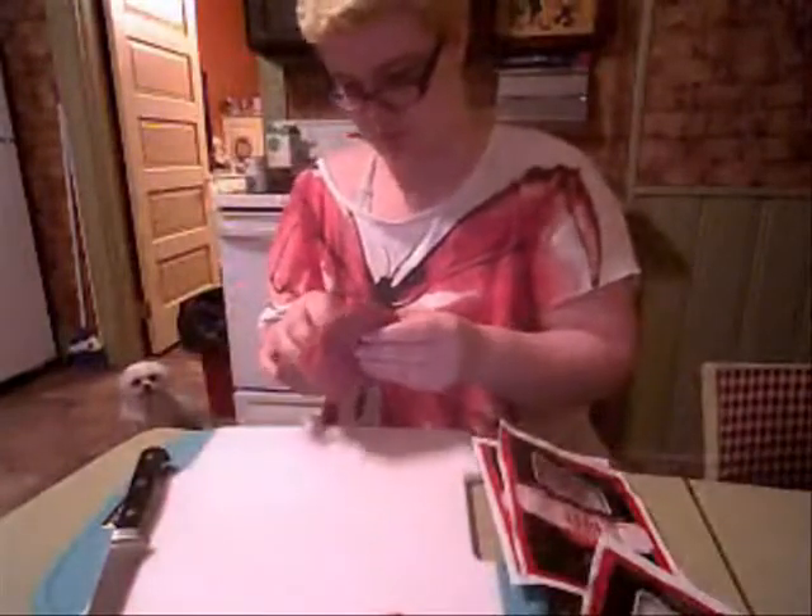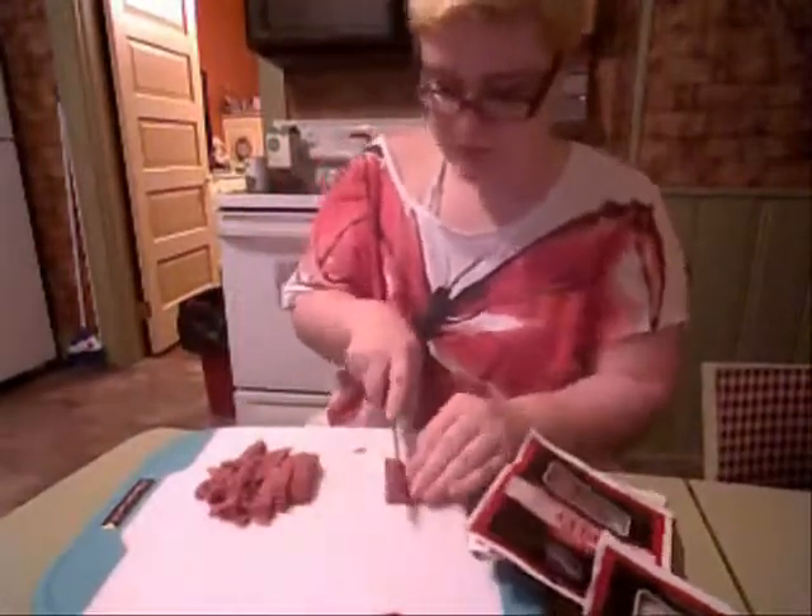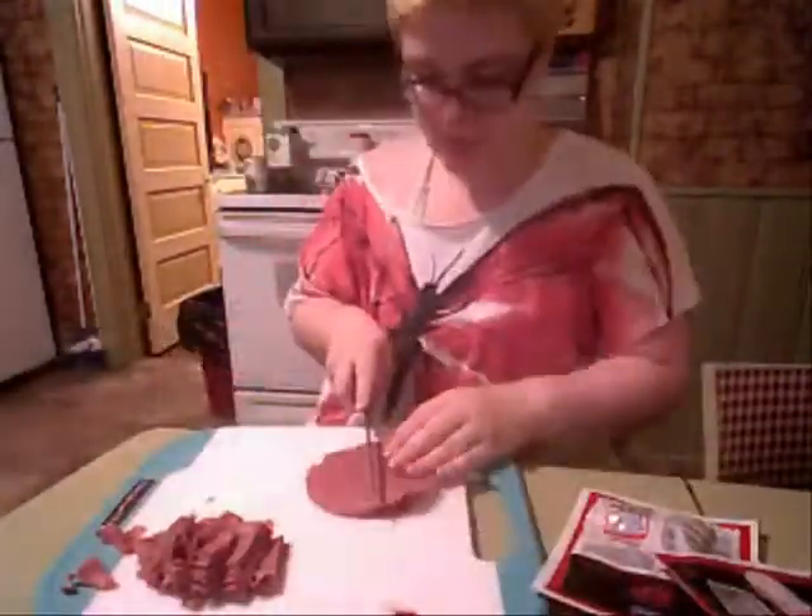Hello everybody, I'm going to show you how to make cream chip beef today. First, you want to take some just cheap packaged beef. You don't want to spend too much, and you just want to cut it up into little strips.